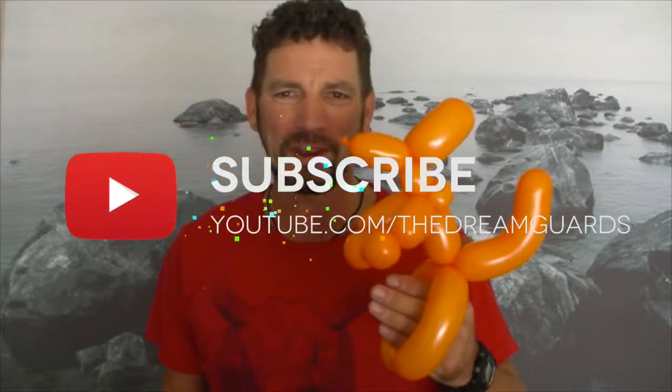When you give it to the child or person you want to give it to, open it up here, put your hand through — and you have yourself a kangaroo bracelet! Balloon number two — now you know the dog and you know the kangaroo. You're ready to wow your friends.